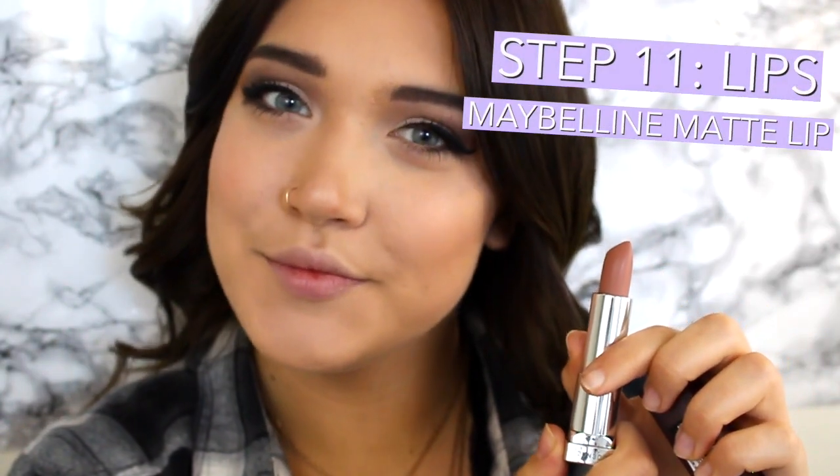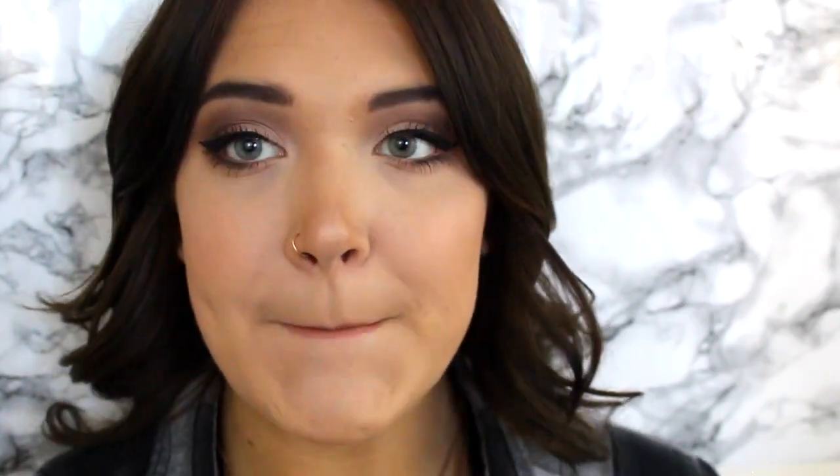Now moving on to the best part: the lips. This kind of just brings it all together. This is the Maybelline Matte Lipstick in 650 Nude Embrace. It's such a pretty color and I think it's definitely a dupe for the Kylie Jenner lip kit colors. And this is the finished look, so I hope you guys enjoyed it.